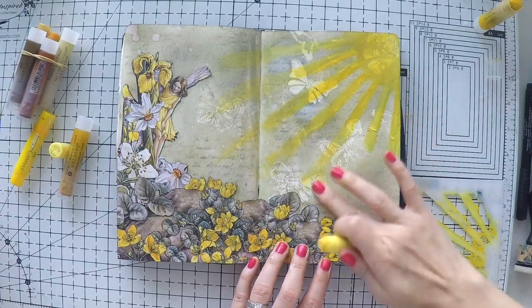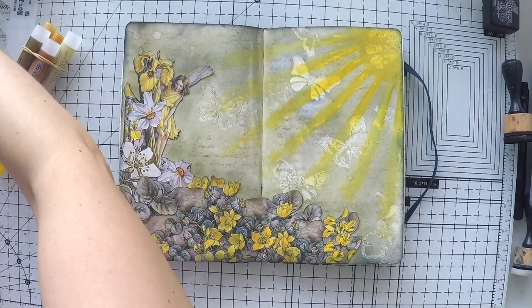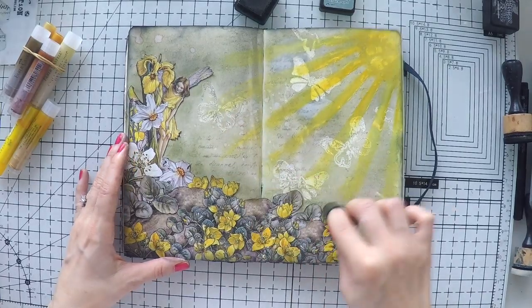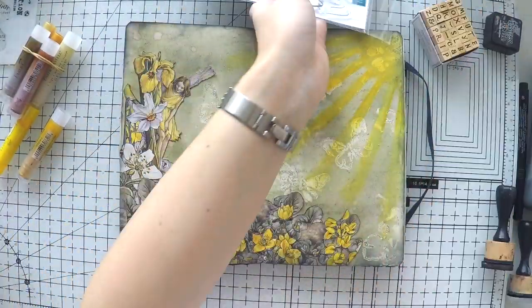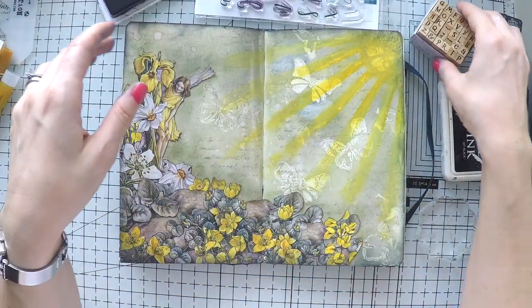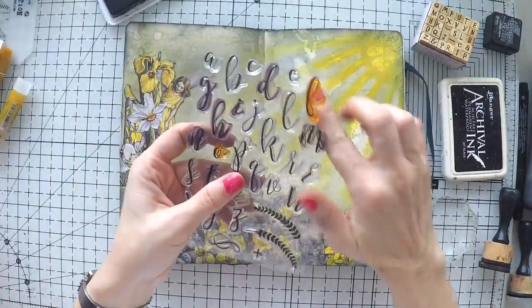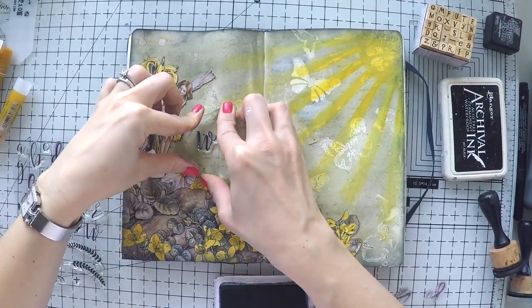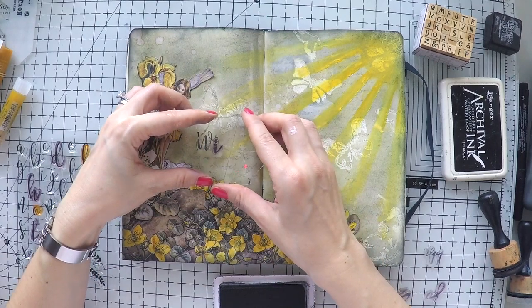I use this technique in one more art journal which is very popular, so I'll link it down below as well. You can create this sun with paints too — I just find it easier with gelatos, smudging with my fingers. I did the shading around the image with my distress ink — the darkest color, Hickory Smoke — because the background is inked and my paper is still porous, so I couldn't use my Faber-Castell brush pens as I normally do. They would just be soaked in, so I used a darker ink with a little finger dabber to do the shading.